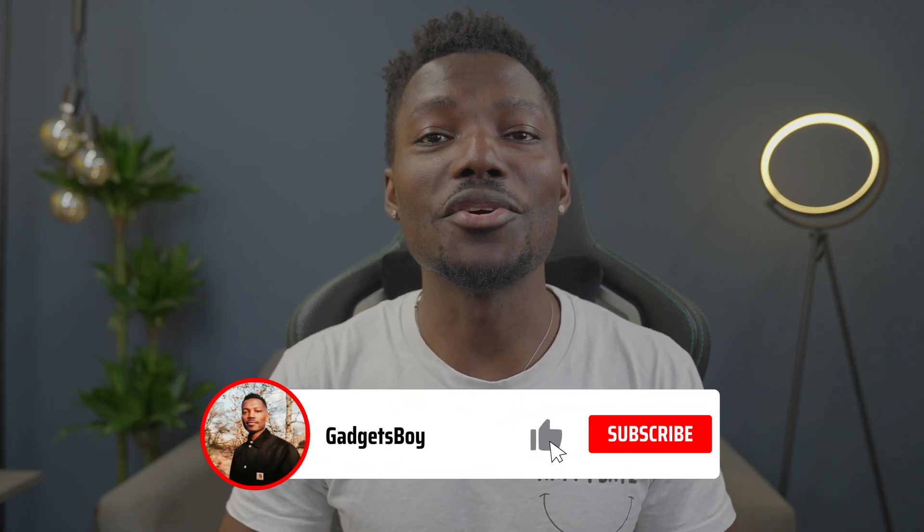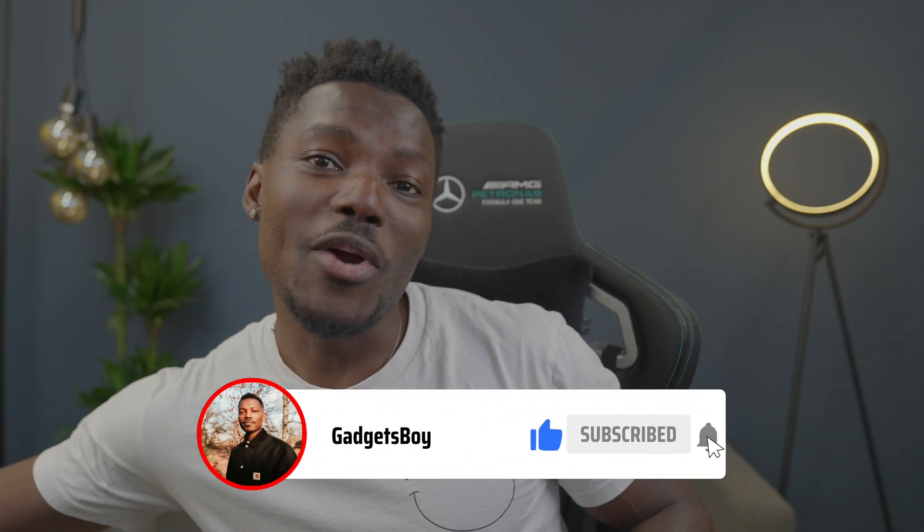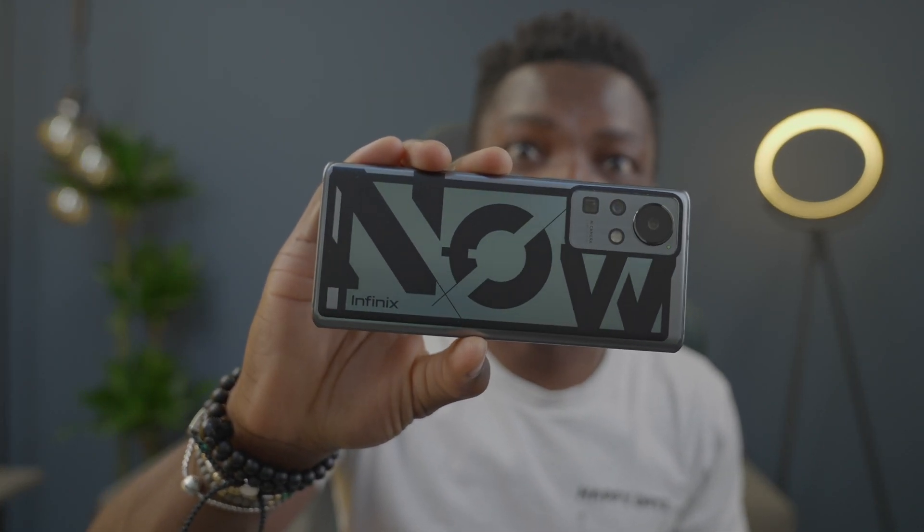How's it going everyone? It's GadgetsBoy, welcome to another video. In this one we have a concept phone 2021 from Infinix Mobile, and this is it in front of me as you can see there. It looks decent — it's got some nice design features that I quite like, and I think the key feature on this though is that ultra-fast charging or super-fast charging.